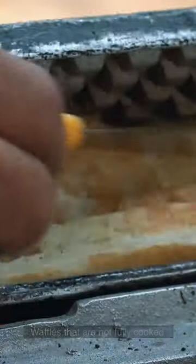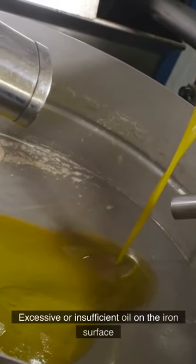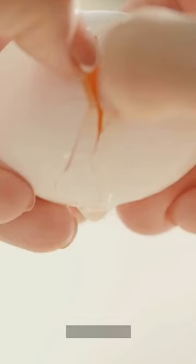Waffles that are not fully cooked. Excessive or insufficient oil on the iron surface. Egg scarcity.